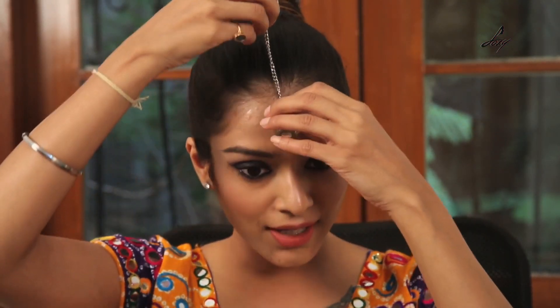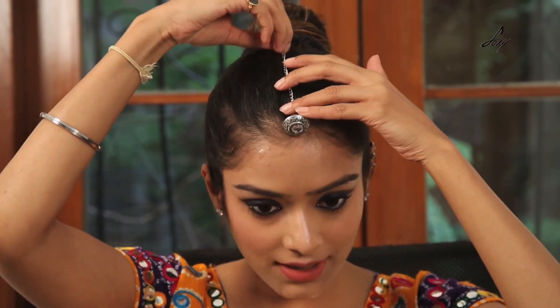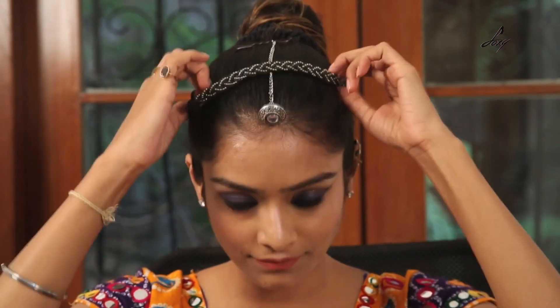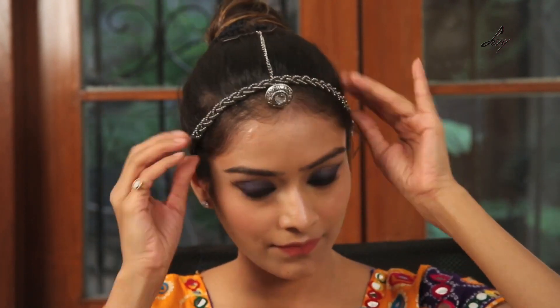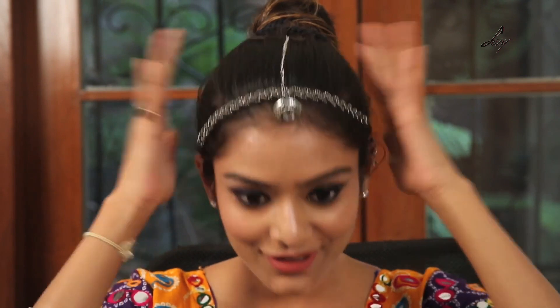My makeup is done. I am just going to tie my hair into a bun and wear some jewellery and show you my entire look. I will be wearing this Maang Tika — and here is a tip: if you want your Maang Tika to stay in place, I secure it with a safety pin and wear a headband. This way, even if you dance, jump, or do whatever, it is not going to fall.